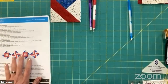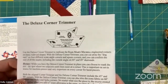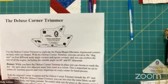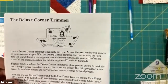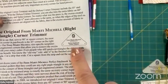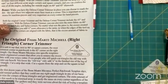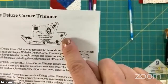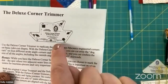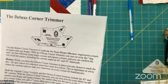Another tool on the supply list as an optional item is the Marty Michelle Deluxe Corner Trimmer. It's called Deluxe because it has so many of the angles we typically use in quilt making. I went to look for my Deluxe Corner Trimmer today and it has gone missing, so I have the original Corner Trimmer from Marty Michelle that has the 90-degree angle and the 45-degree angles — which are really the only two angles we're dealing with today. The Deluxe covers a lot of angles: 90, 45, 120 like in hexagons, 60 degree like in 60-degree diamonds — a variety of really helpful angles for trimming.